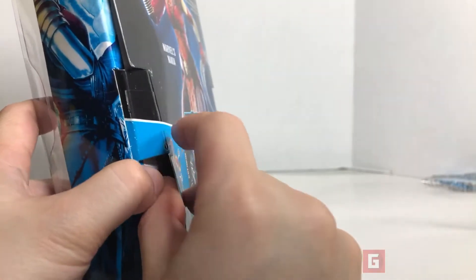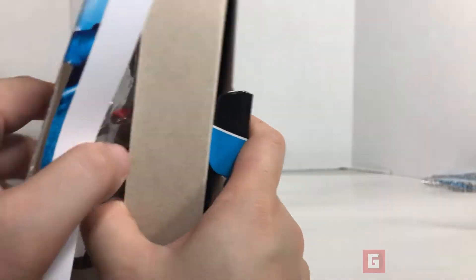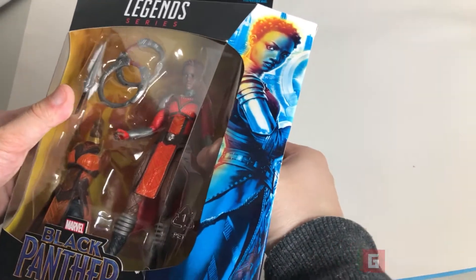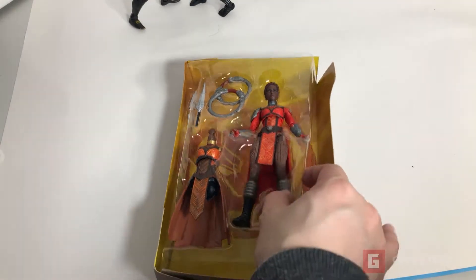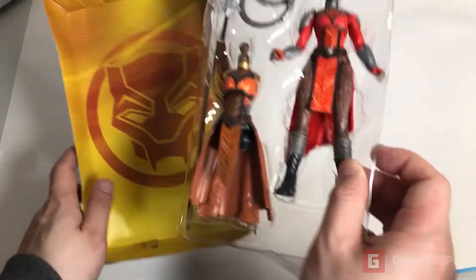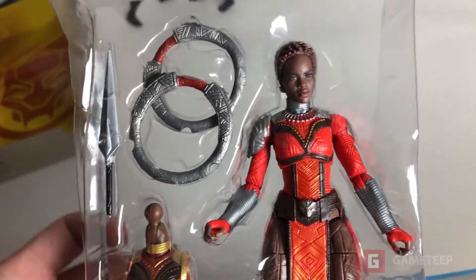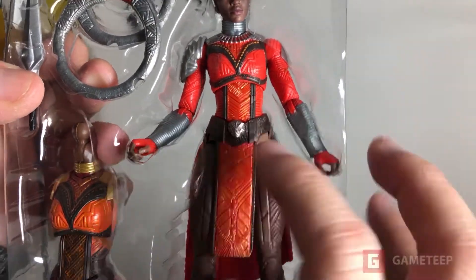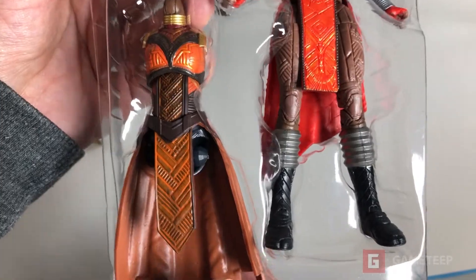I already sliced it open, and we're gonna just open it, grab the character, and do a quick review. Here we go — we're opening it now. This is not easy. We have the logo for Black Panther, and she's supposed to stand behind there. Here are the things you can get from this set: it looks like you got these two ring things, which is what she attacks with.